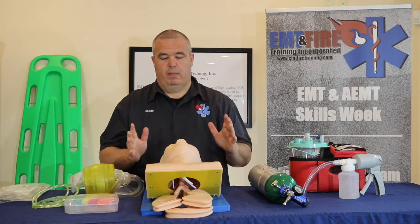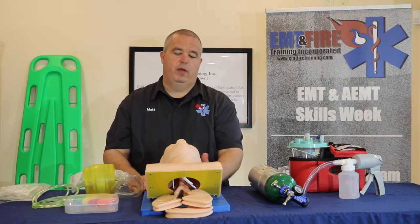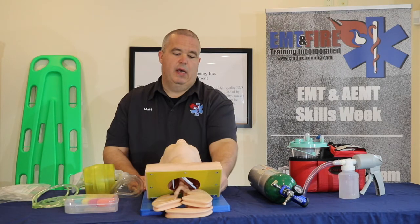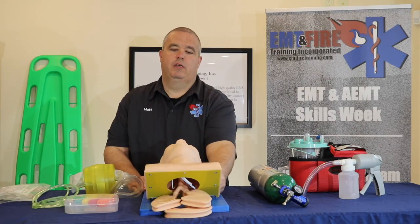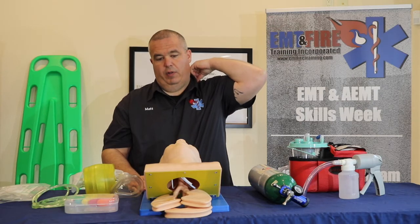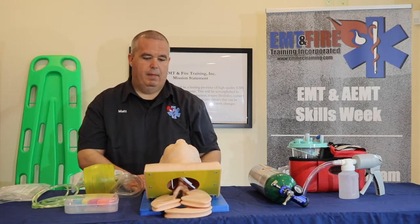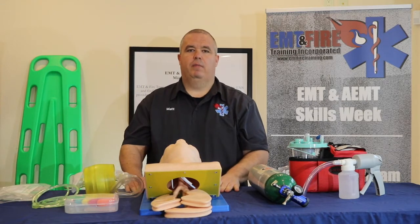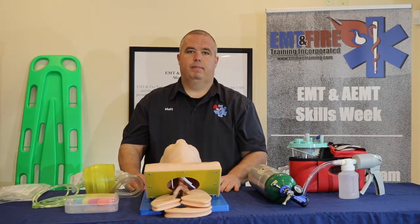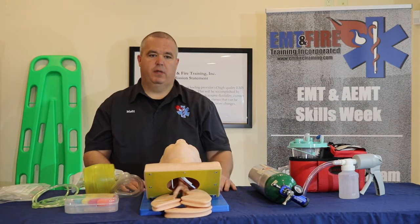We come up and shake and shout: 'Sir, can you hear me?' No response. Then we go on to a painful stimulus. I like to use the trap pinch — pinching their trap really hard. Some people still do the sternum rub; that's falling out of favor, but it's still very effective. We need to try to elicit some kind of painful stimulus to see if he'll respond.